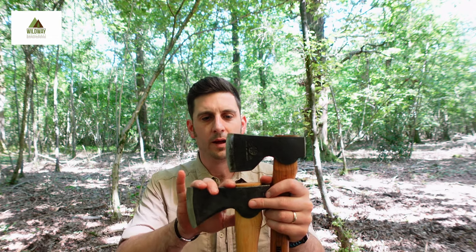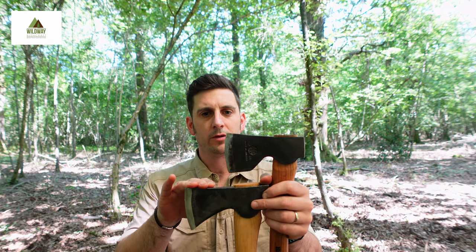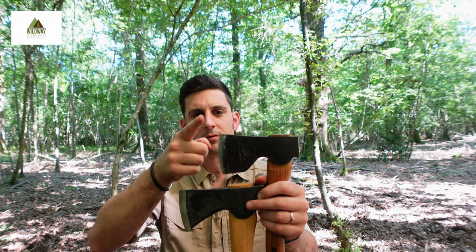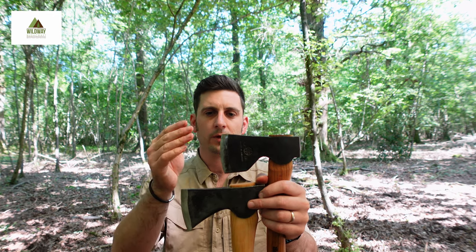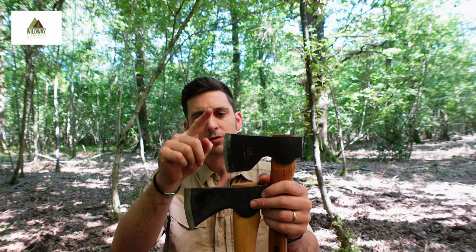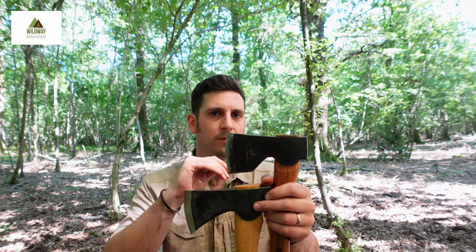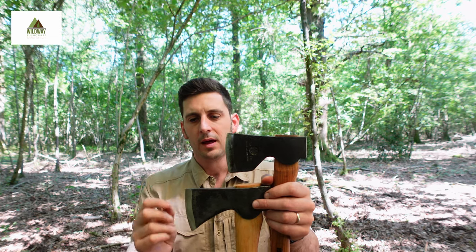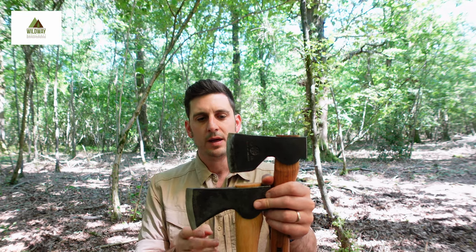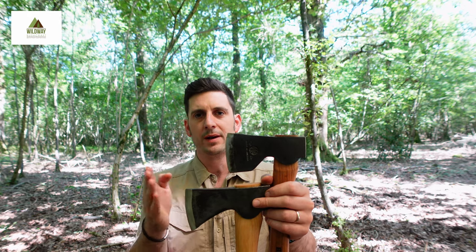One of the other factors that came into my decision to swap out the Small Forest Axe is the edge geometry. On the Hälter Force, it's a lot flatter, which I found a lot more usable for the stuff I was doing. It was great for chiselling out joints on wood, making things like tables and shelters, and it gave me an even straighter cut compared to the Grand Forthbrook. To be fair, that's not fundamentally what the Grand Forthbrook is designed for.